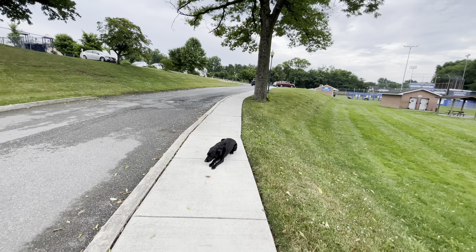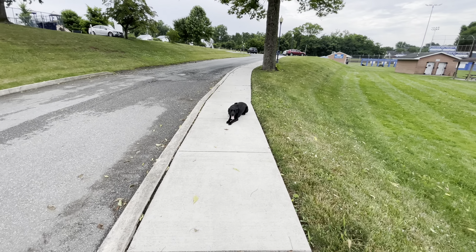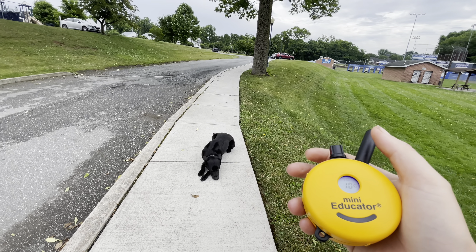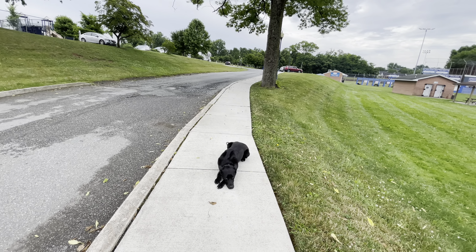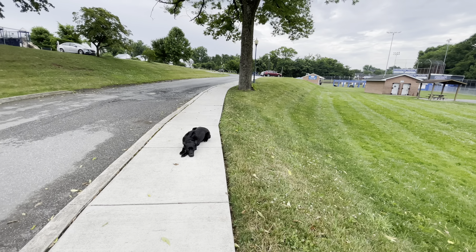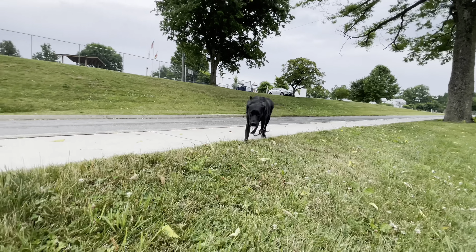He knows I'm going to tell him to stay so he lays down. Let's see if I can get that double down just by clicking the remote. That's a 10 — he puts his chin to the ground. I didn't even have to say anything. All right, let's give him a release. Rocko, break!